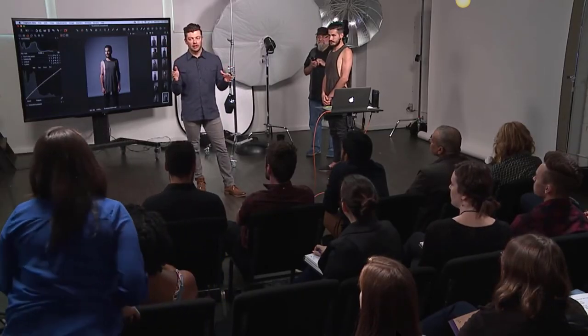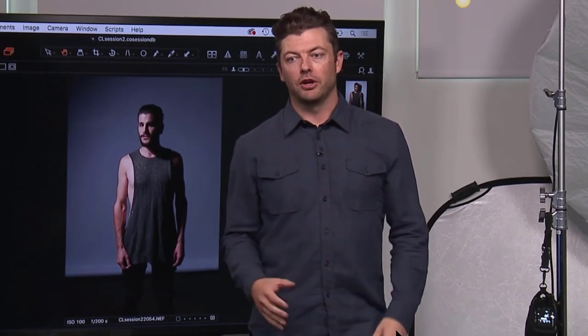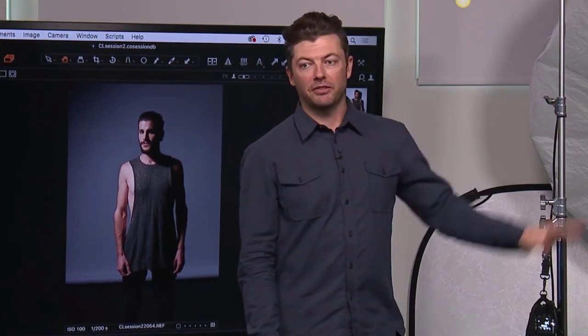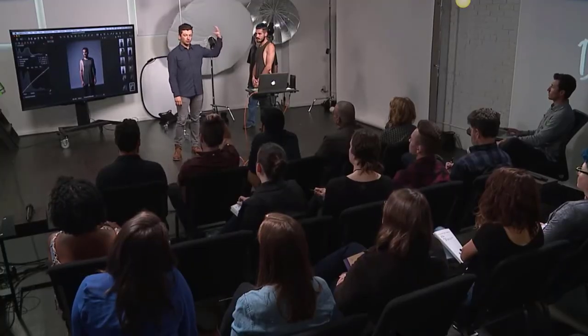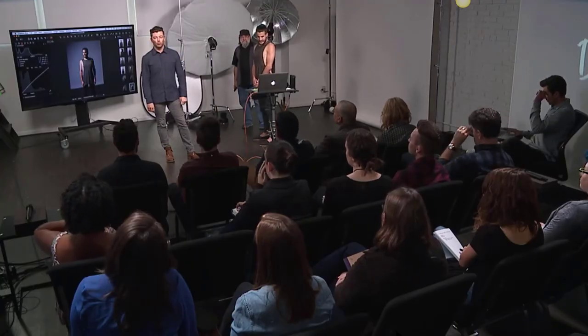Question about metering: 'I use a histogram — is there an advantage that a meter gives me?' Your histogram shows highlights on the right, shadows on the left, but if something else in your image is brighter or darker, your histogram can change. I like using the meter because it spotlights the exact spot I want exposed properly. By metering on his forehead — where my center of interest is — it tells me exactly what the light is at that point. If you're lighting someone on a white background independently, the histogram shifts right a lot even if they don't have much light on them.